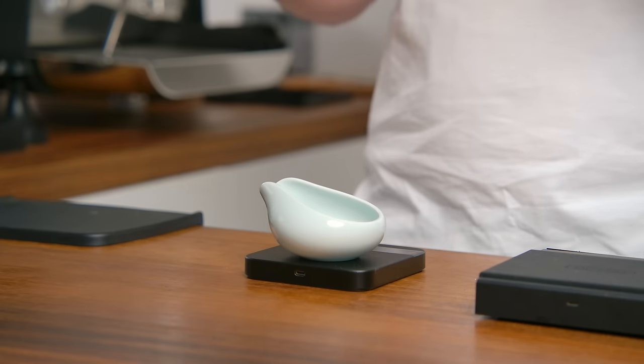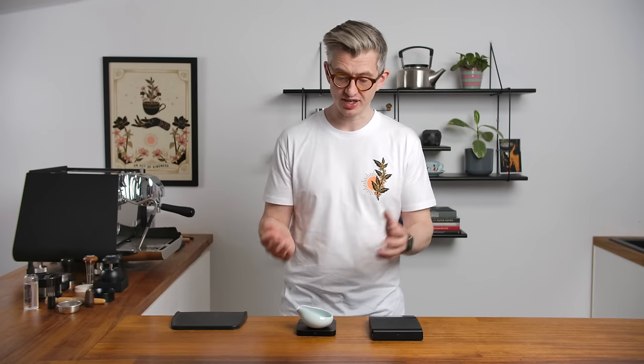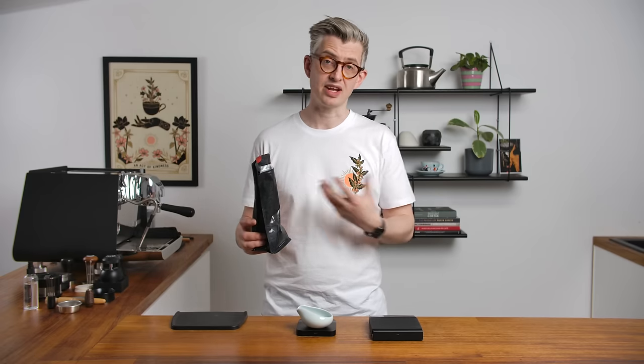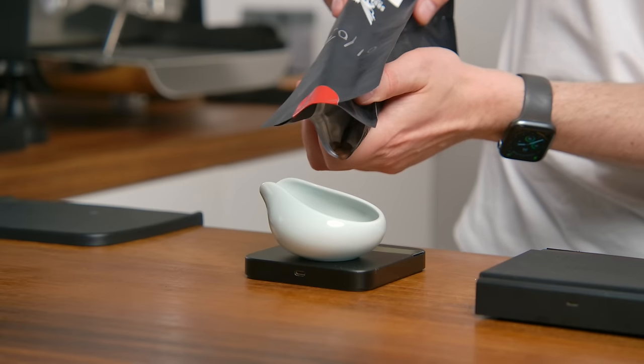The first step is bean prep. I'm going to recommend for many people, especially when they're starting and getting to know their grinder, weighing both the input and output from the grinder. You're going to weigh your coffee beans and then weigh the grounds once they're in the portafilter as well. Not every grinder is a zero-retention or low-retention grinder, so you want to make sure you're getting out what you're putting in. Here I'm dosing 18.5 grams in, then I'll weigh it in the portafilter to see how we've done.